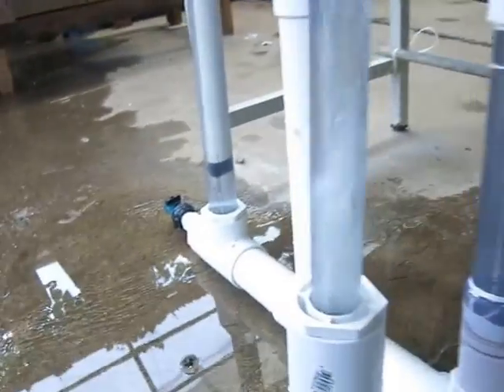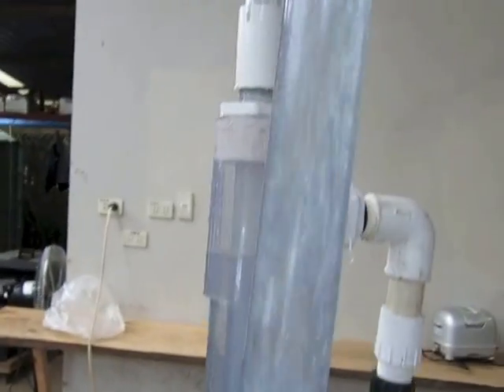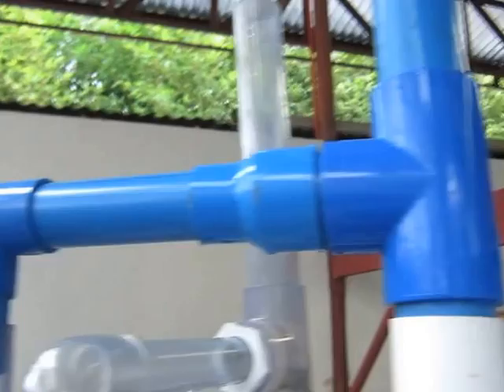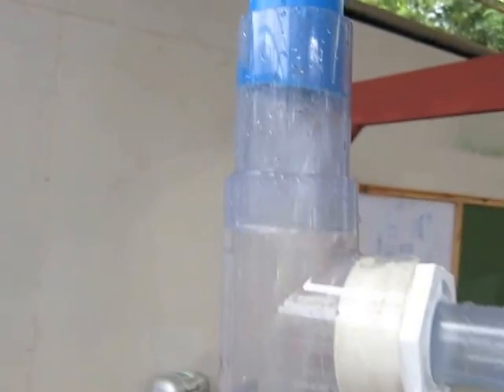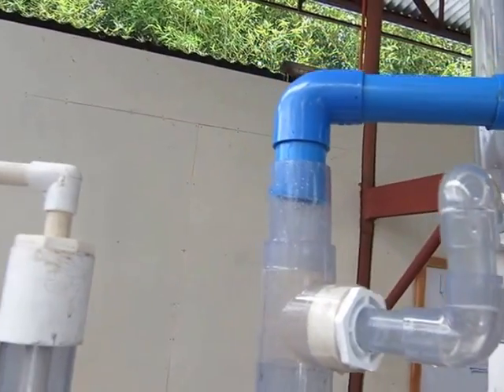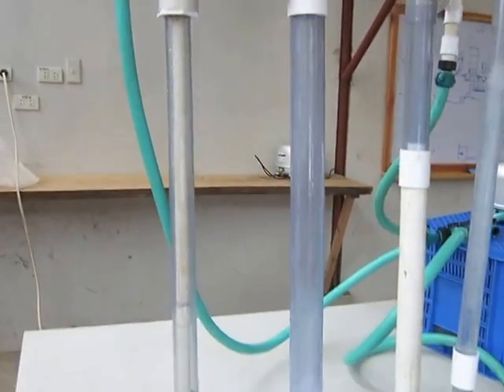The air comes over here, burps up, and voila — I get all of this pumping action and aeration up to a collector. That separates the water and the air. She comes over here, and then I come down. Typical performance on this is on a 40-watt pump, about 150 to 200 gallons per hour, with 48 inches above head.